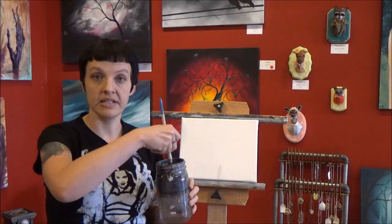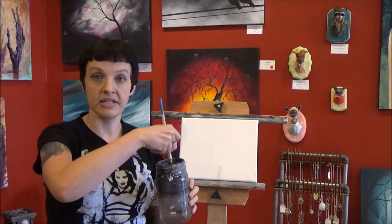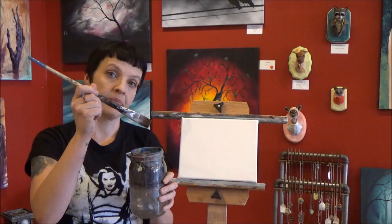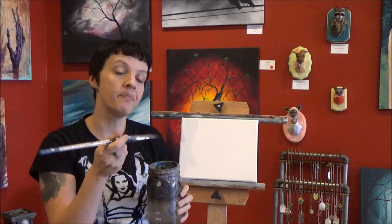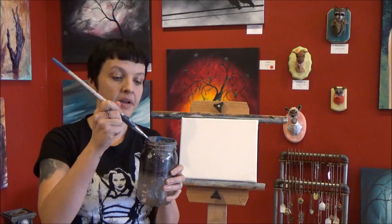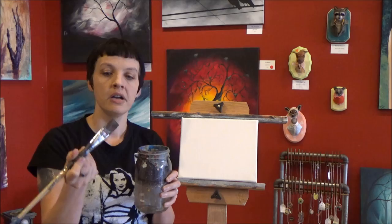I've got my jar of water here and I'm going to put the brush in it and swish it around until the brush is fully wet. When I take this brush out of the water, you can see the water dripping off of it. We don't want it quite that wet because we're going to lose control of our paint — we'll have paint and water running all over the place. But we don't want to wipe it off on a paper towel because that will take out too much of the moisture. So I'm going to just wipe it once on each side of the brush on the edge of the jar, just to make sure that the big drips are gone.